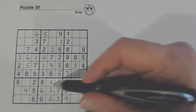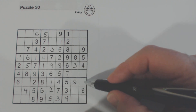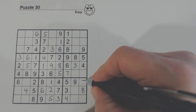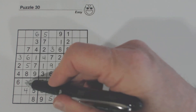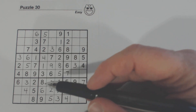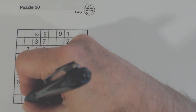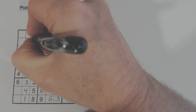Here's a row with two numbers missing — 3 and 7. There's a 3 right there in this box, so we know that's a 7 and that's a 3. Let's look at this column — 1, 2, and 9 are missing. There's a 2 and there's a 9, so we know that's a 1. Now we have 2 and 9 left — there's a 2, so we know that's a 2 and that's a 9.